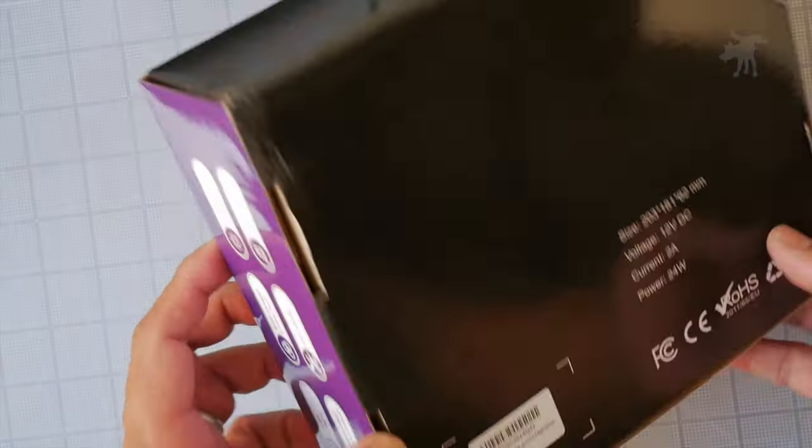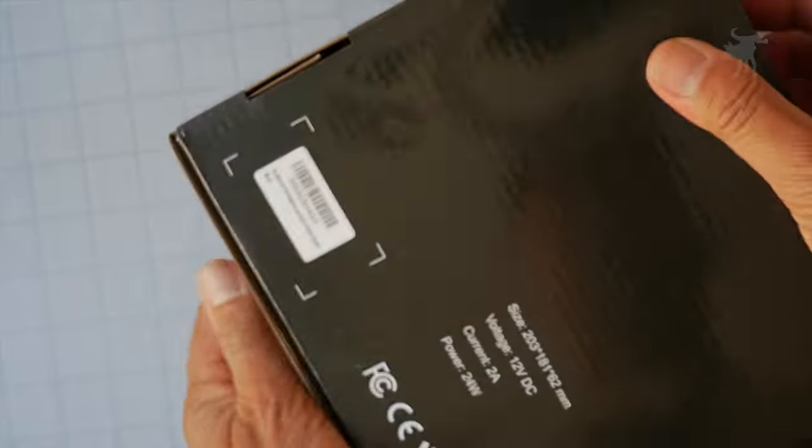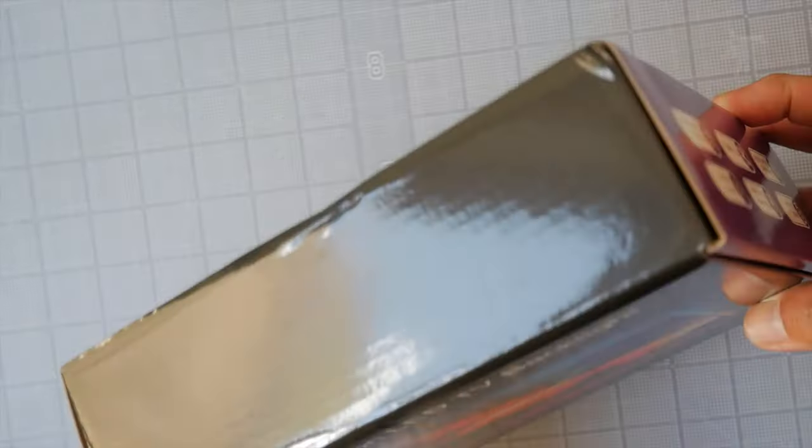This is put out by a company called ColorBen. I don't seem to see any of their branding on this device at all other than it says ColorBen on the barcode on the back. They sent it out to me for testing and evaluation, so we're going to do that.